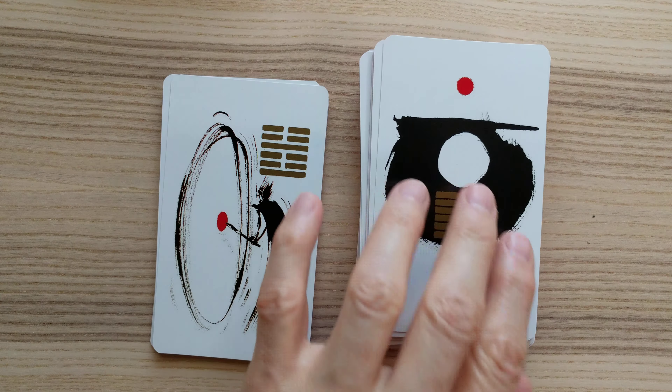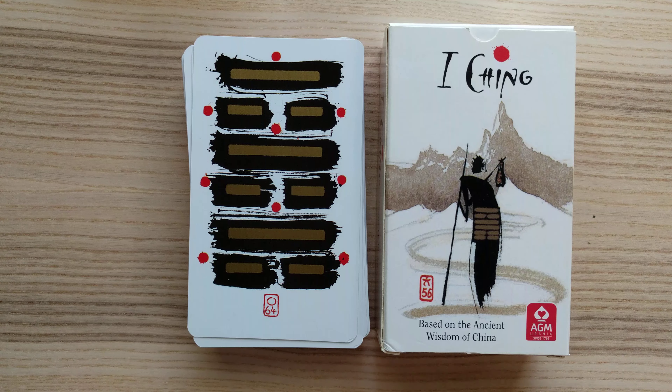There's 63 and finally 64, and that is the 4K flip-through of the Yijing deck. If you have any comments, please leave them below, and thank you for watching.